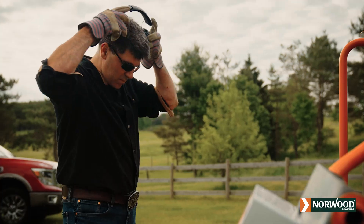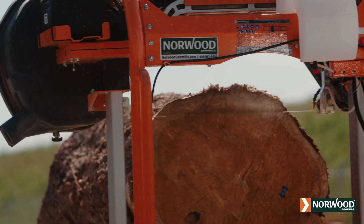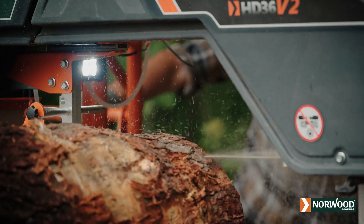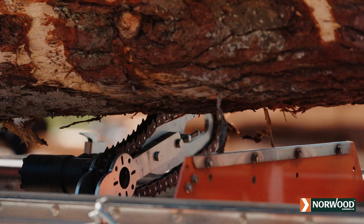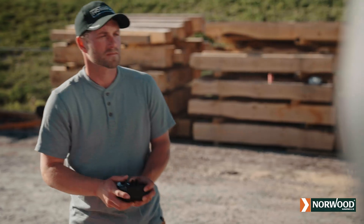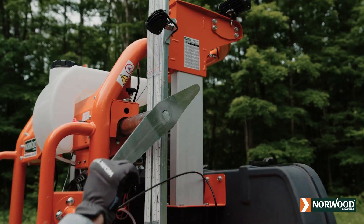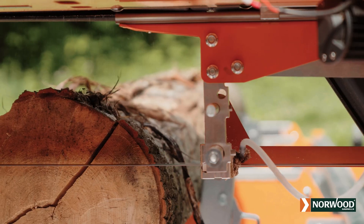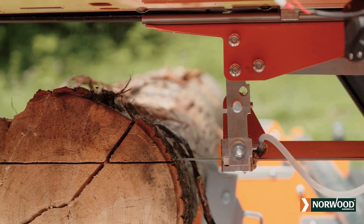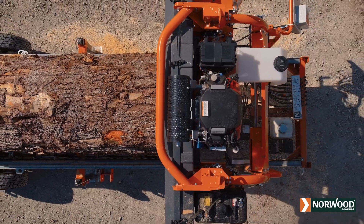No two sawyers are the same. And because sawmilling needs grow over time, you need a sawmill that can evolve with you. Ultra customizable, Norwood sawmills give you ultimate control of your sawmilling destiny. Your original investment is sound. You can upgrade when you want, add options when you need them. You'll be as proud of your Norwood 20 years from now as you were when you opened your first log.